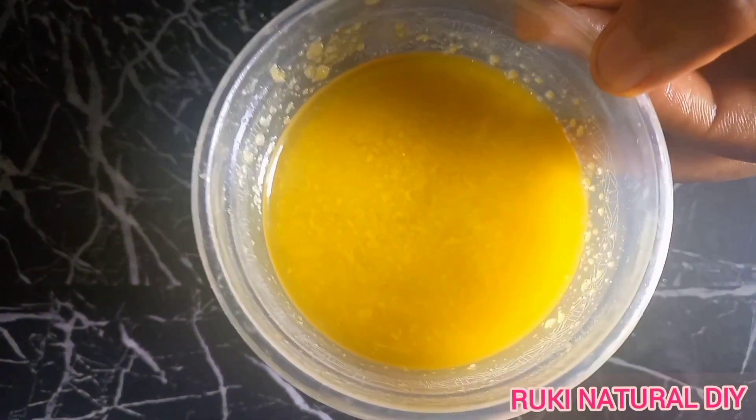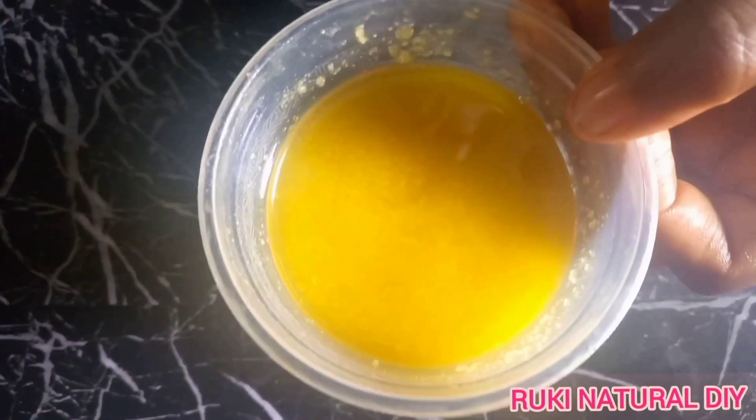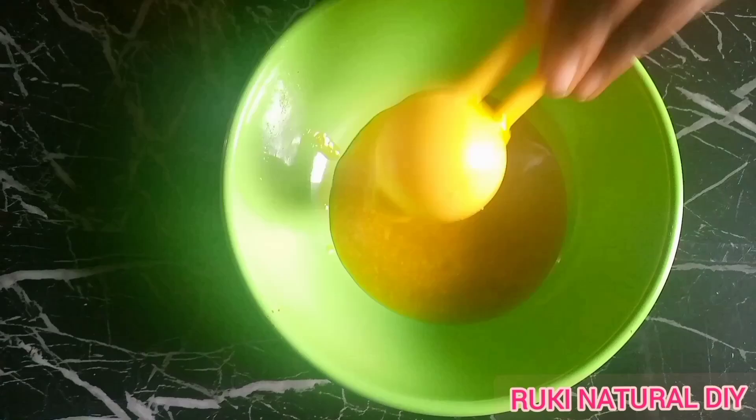In my previous video I showed you two ways of making avocado butter, and I promised you guys that I'll be using one of the butters — the one I made with the second method — to make my leave-in conditioner. I will put the link to that video in the description box for those of you who have not watched it.